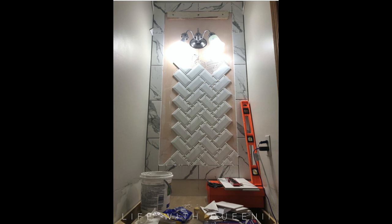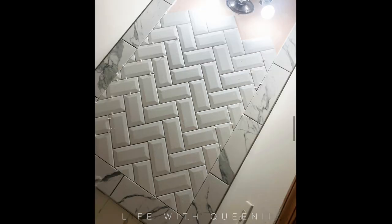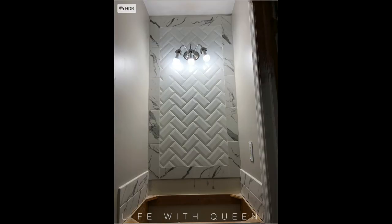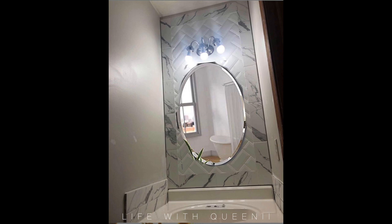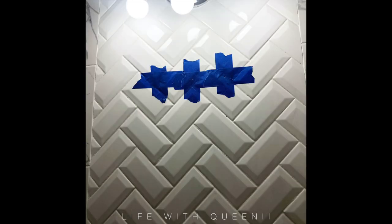I wanted my mirror area to look tall — really tall — so that's why I laid my tile out like this. I used the marble design tile as a frame and then did the herringbone pattern in the center of the frame. Here I Photoshopped a mirror to see how it would look, and then I actually bought the mirror. I believe the mirror was $20 or $25. Then I realized I had to make holes, and I was like, oh my gosh, I need a special drill.